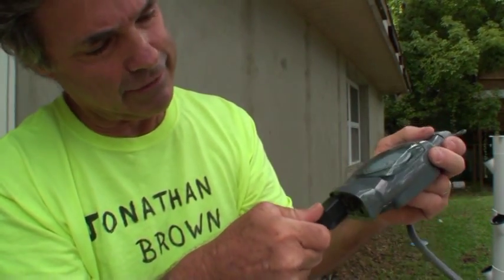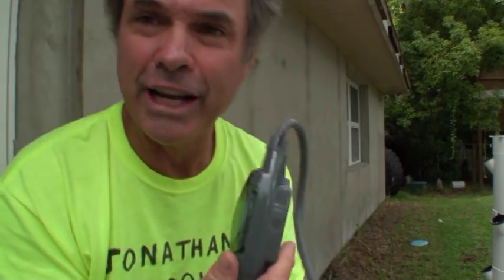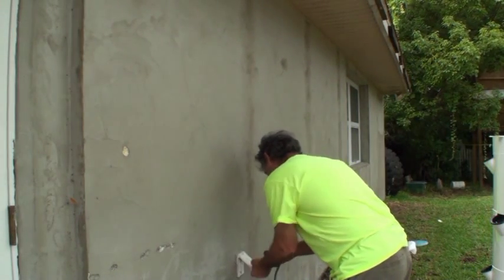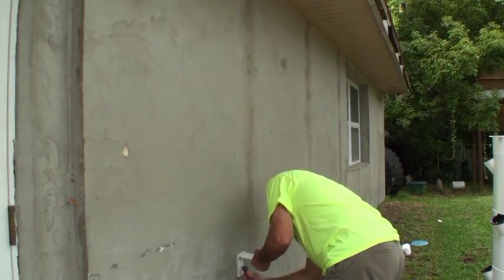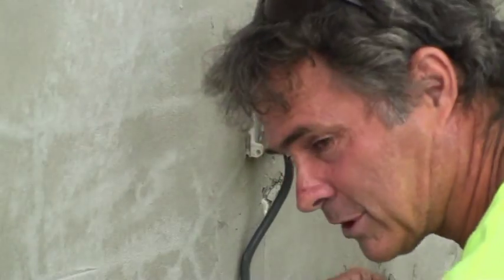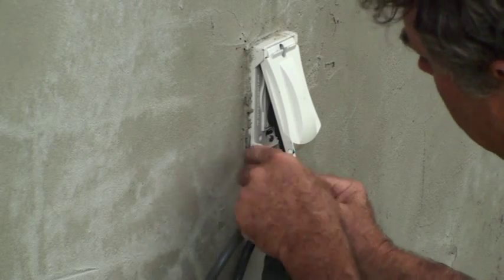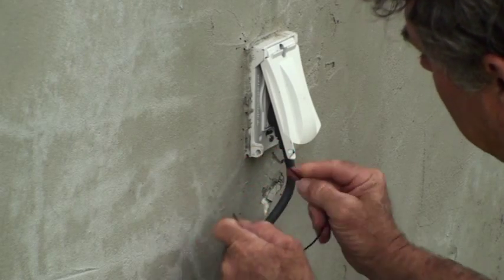Plug this into the back end of it and make sure you have it plugged into a GFI — a ground-faulted outlet on the outside of the house — which we do. And it's plugged in. I'm just going to wire this thing up with the hole it already has here. Get the hole in the bottom of this little outlet cover.